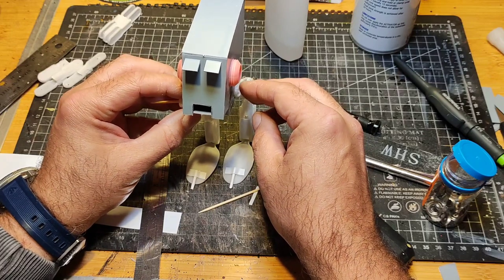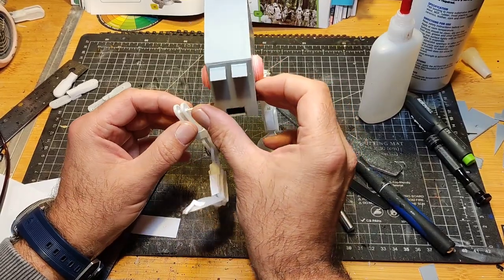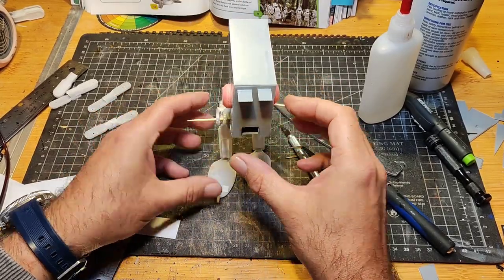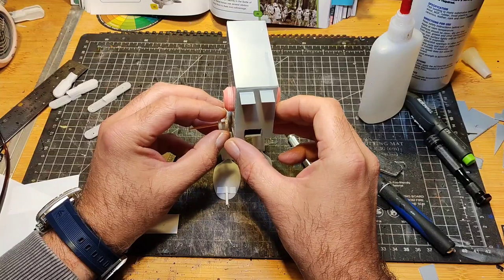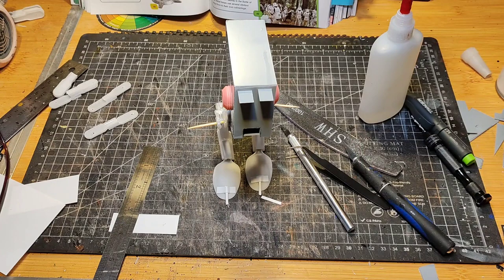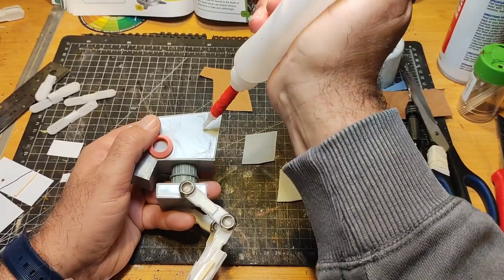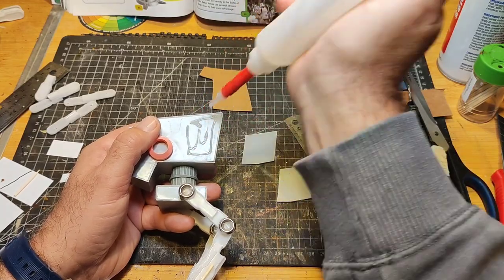I have to be honest — I had to do a little bit of tomfoolery. One leg is further forward than the other, but that was simply so the AT-ST could freestand and didn't have to be glued onto a base or held up with cocktail sticks.